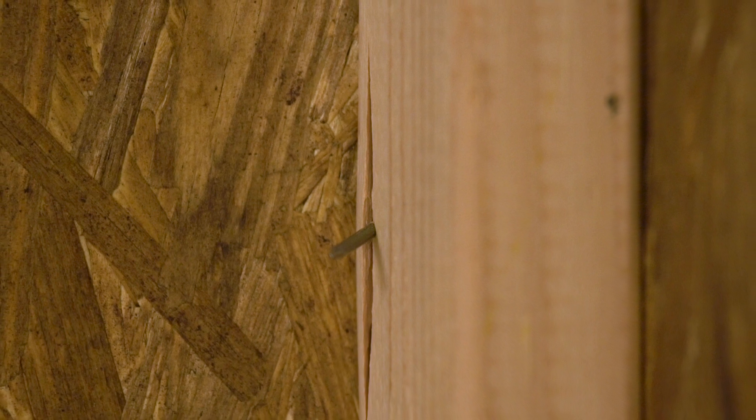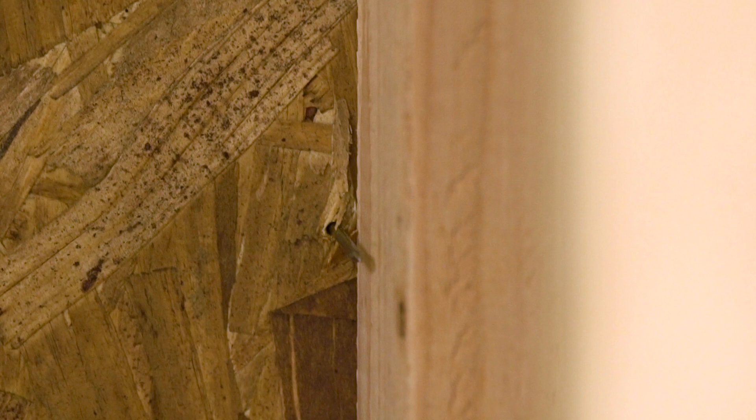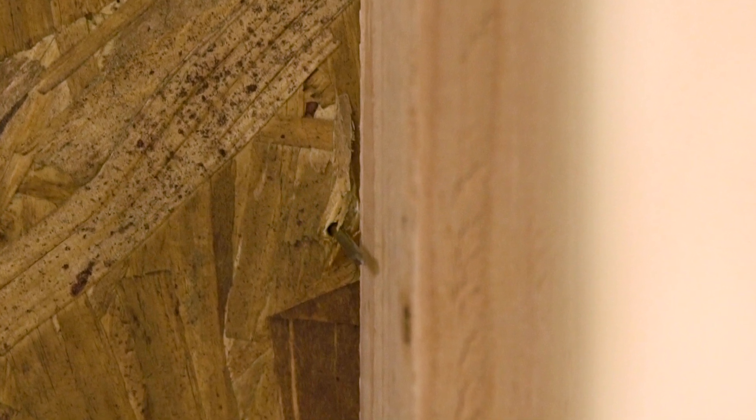Other situations encountered during installation include fasteners that only partially hit the stud or end up installed touching the side of the stud. These are typically referred to as shiners.